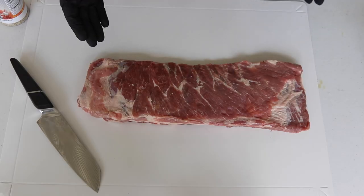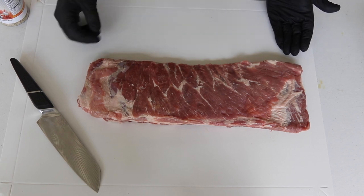I want to throw this out there before someone says something — I bought these ribs at Costco and they come with the membrane removed already. As you can see, I'm not going to do any trimming whatsoever. They look good.